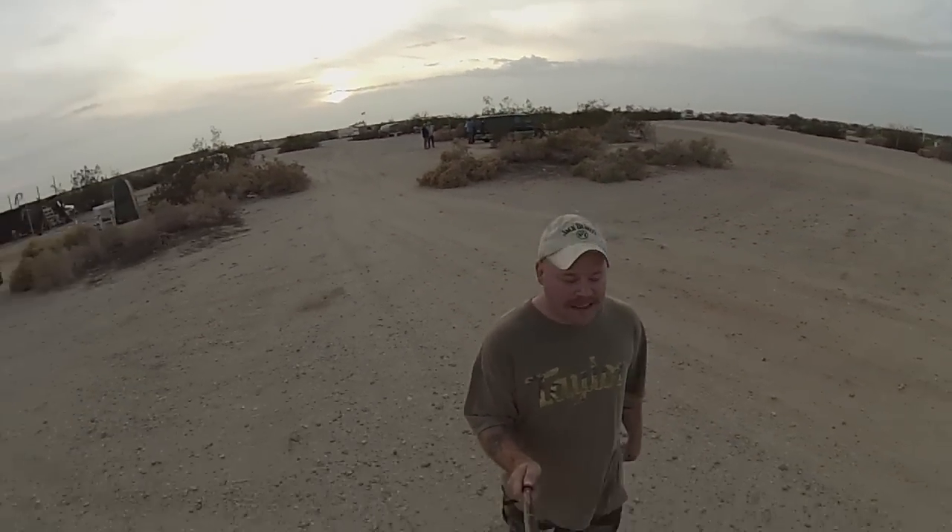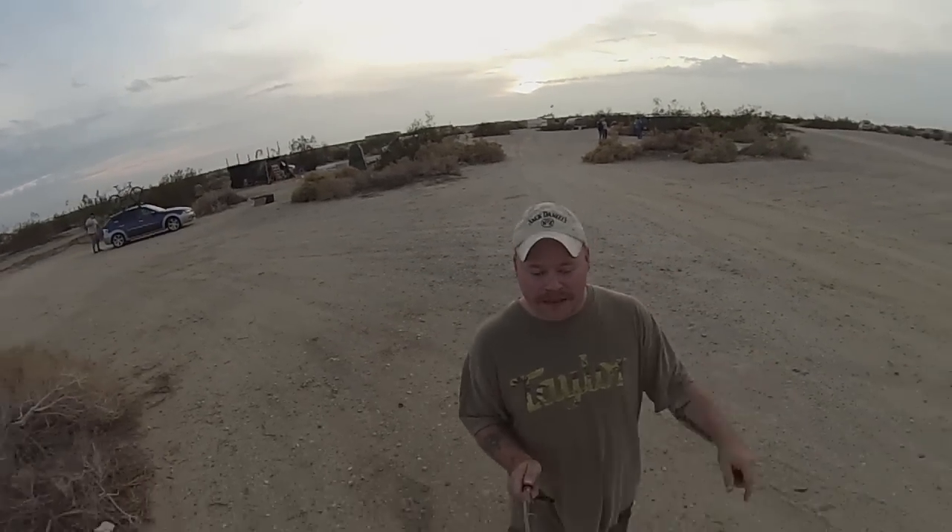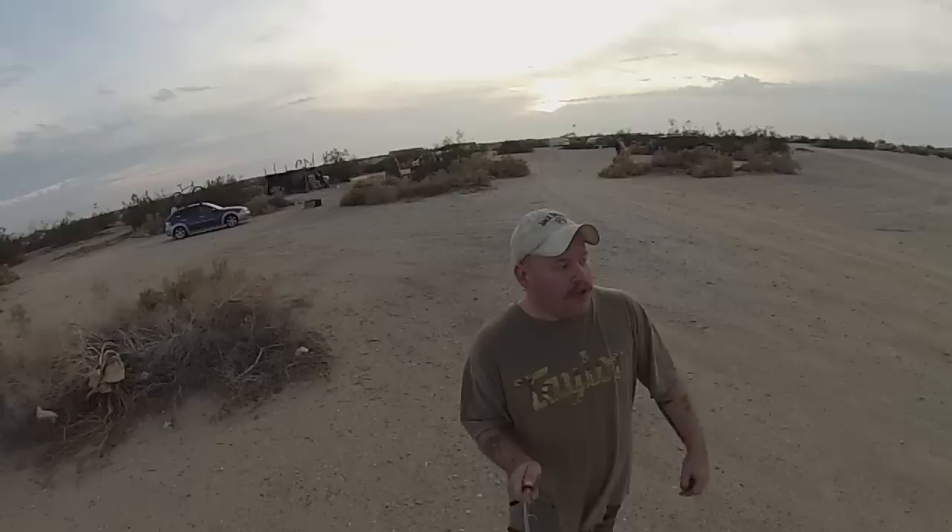It's happening tonight — we've got a bunch of people. Rich, one of my YouTube viewers, came down, and Russell's down here and showed me his digs. We've got a bunch of outsiders here tonight. It's pretty cool.